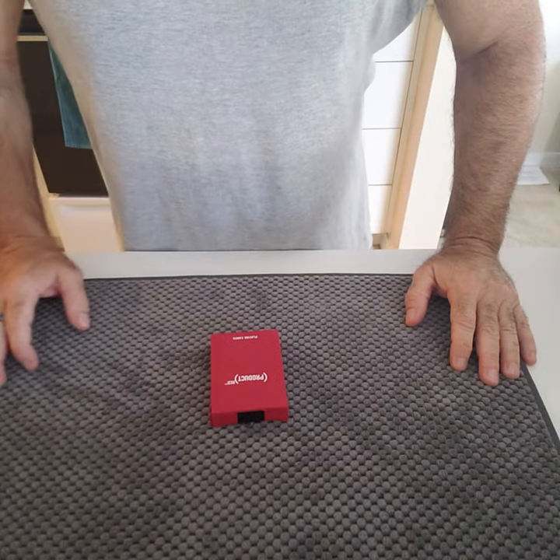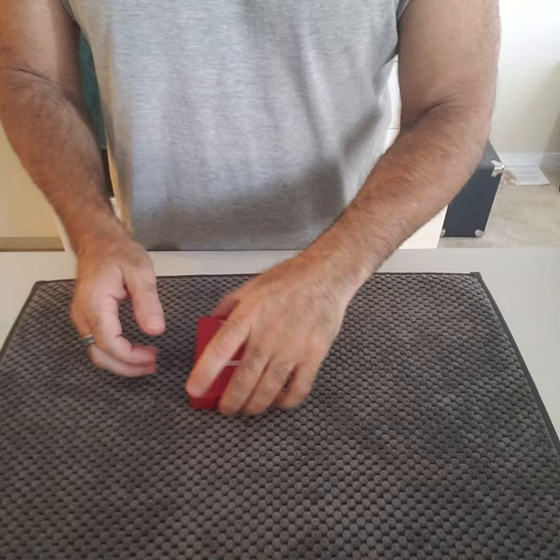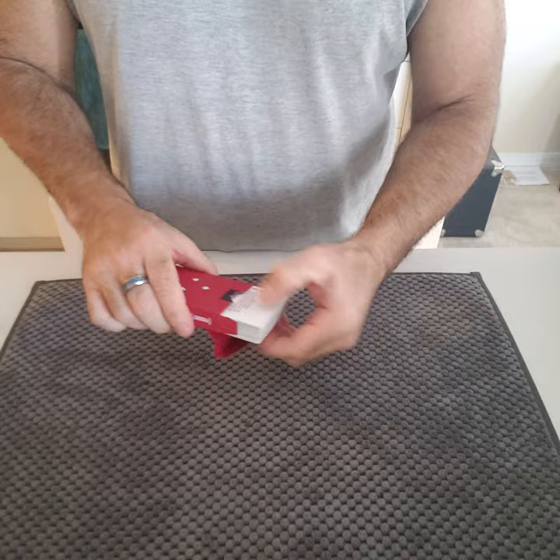Alright, welcome back. This is John Bannon's Painted Blank. We're using the Product Red by Theory11 today. Pretty cool cards. Pretty basic. Jokers are cool.